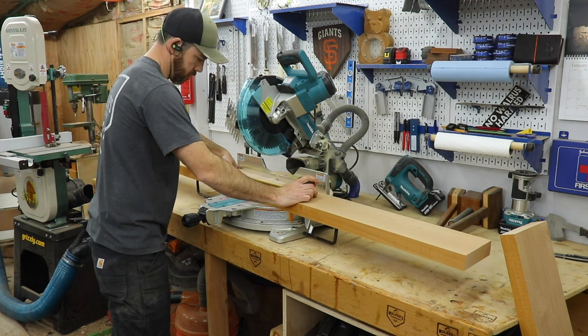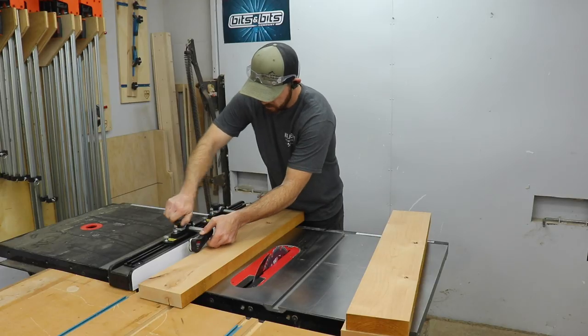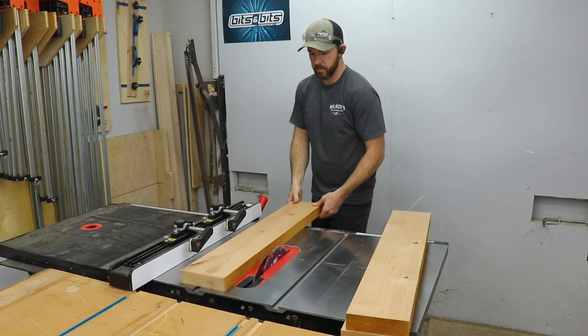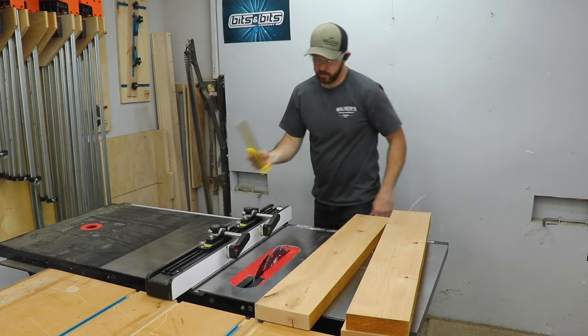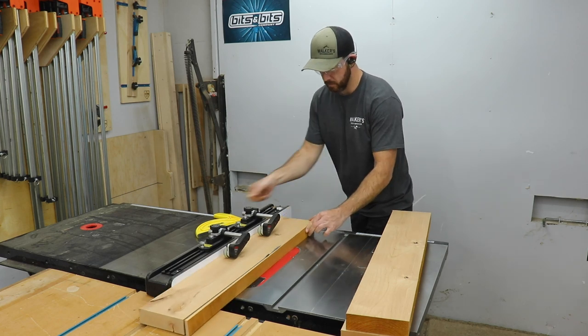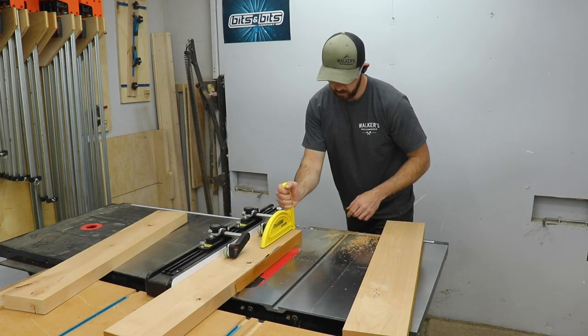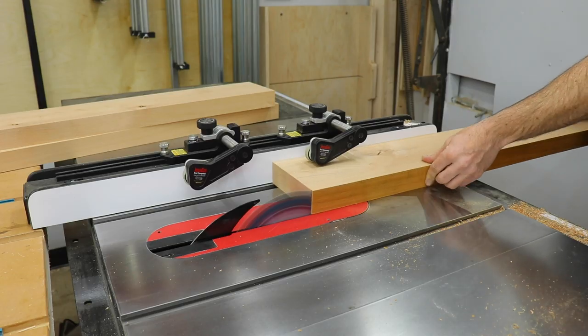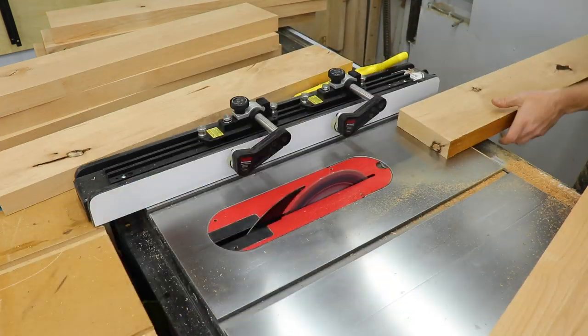I decided to use some 8-quarter knotty alder, which I'm cutting down to length at the miter saw, and I'll be using some black pipe for the frame. Once the boards were cut to length, I took them over to the table saw to rip them to width. I buy most of my lumber in S3S, which stands for surfaced on three sides — it only has one rough edge so you can trim it to the width you'd like.